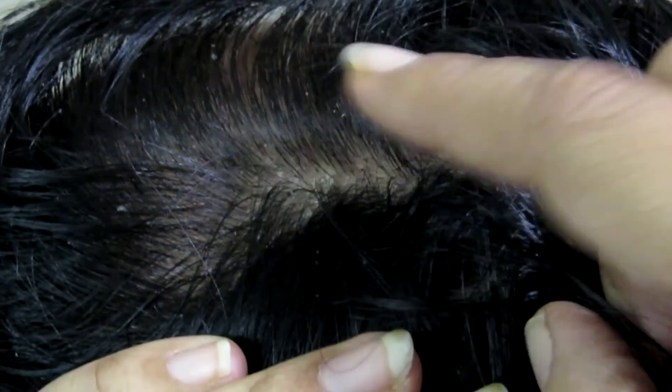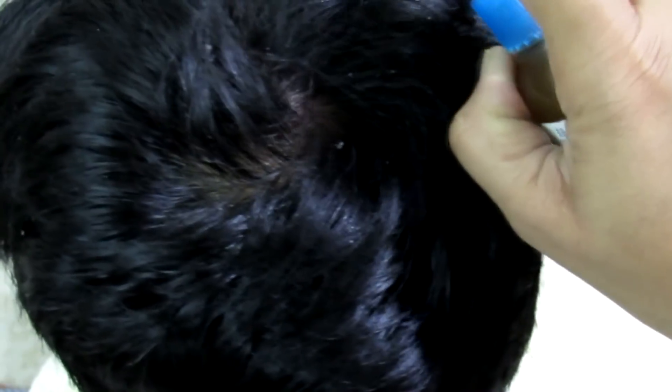Spray the tonic onto the areas of the scalp affected by dandruff. Leave this tonic on for 10 to 15 minutes, then wash it off with a mild shampoo.